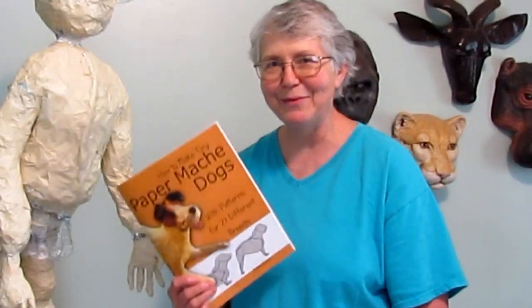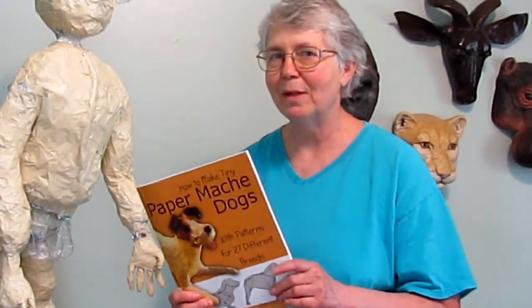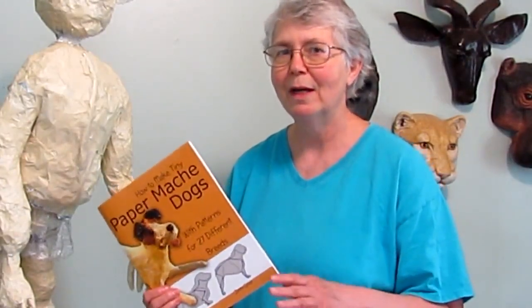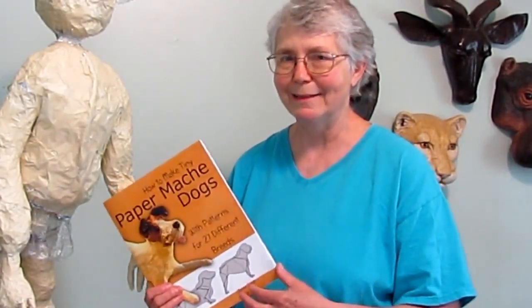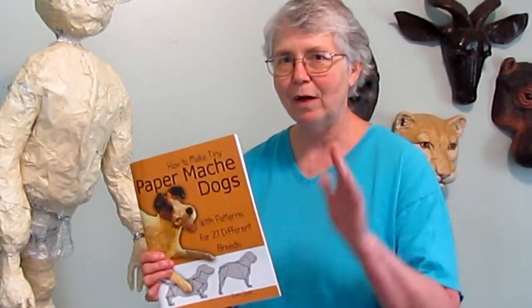But first, I want to brag a little bit. My new book, How to Make Tiny Paper Mache Dogs, is now available on Amazon.com. I ordered my copy and it showed up yesterday — I really like the way it looks. A lot of people have already picked up their own copies, and right now it's listed as the number one hot new release in the paper crafts section, which is really cool. Thank you to everyone who's already purchased a copy. I'll put a link right below so you can go see what this is all about.